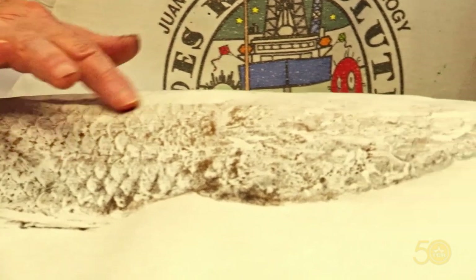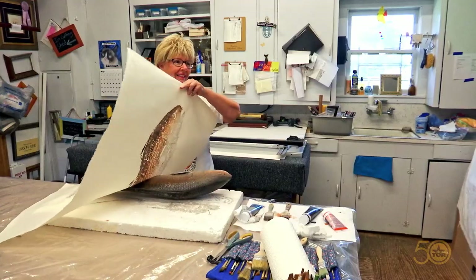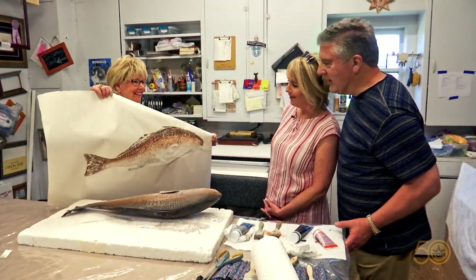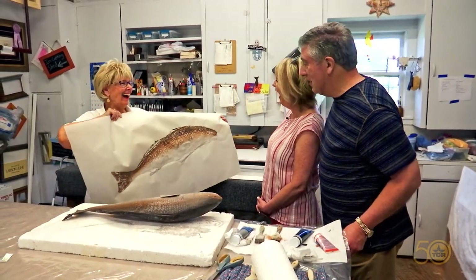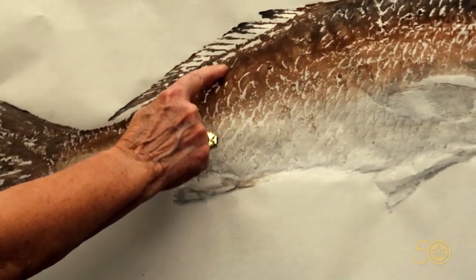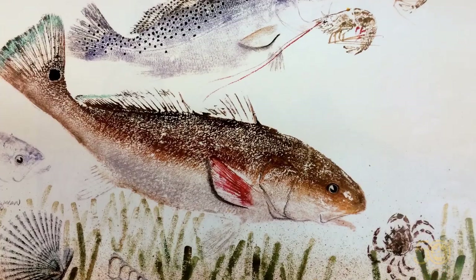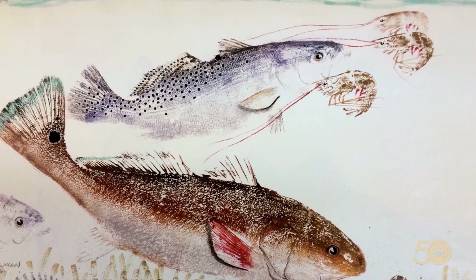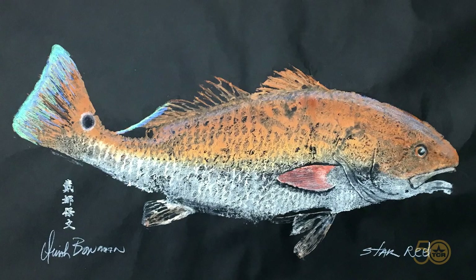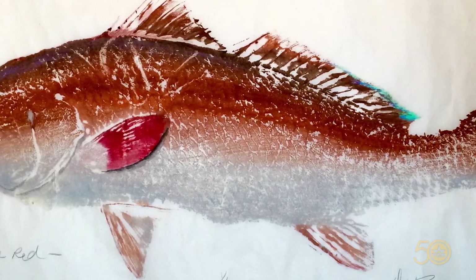I can feel every scale — this is the tricky part. Each one is an original. Look at that — wow, you haven't lost it, have you? Thank you. See all the scales, how they stand out. This is to create a memory for the fisherman.